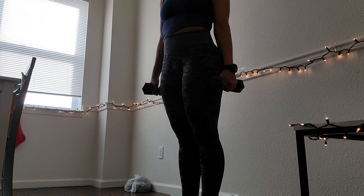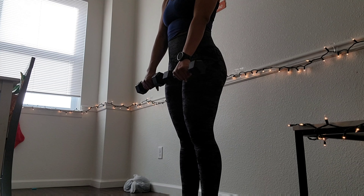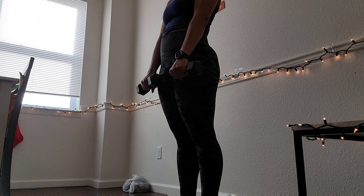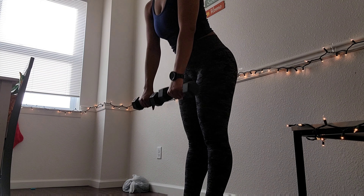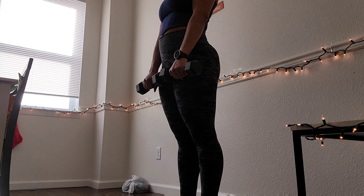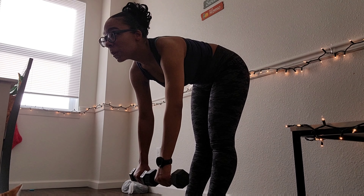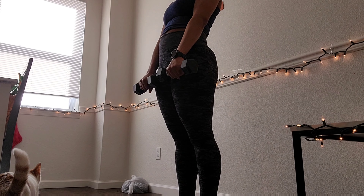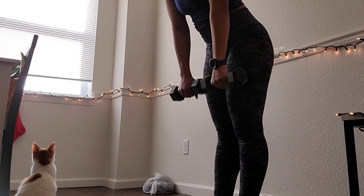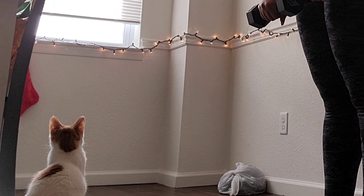This last and final exercise is dumbbell deadlifts. It's really simple — you just have to keep your back as straight as possible and put the weights in front of you. It's a really good lower back exercise and helps with the upper glutes. This is one of my favorite exercises. I'm not as good with my forearms as I used to be, but as long as you keep practicing, you can get there.